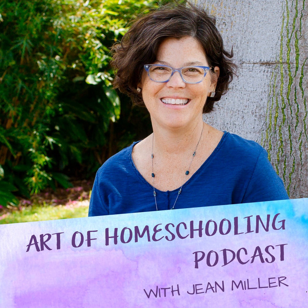Hey there, my friend, and welcome. This week, I'm bringing you an episode from the archives here at the Art of Homeschooling podcast called Welcome Winter with the Window Star Challenge. So listen in and then join in for our annual Window Star Challenge. In this episode, I share the story of the first window star I ever made and how it represents my intentions for homeschooling.